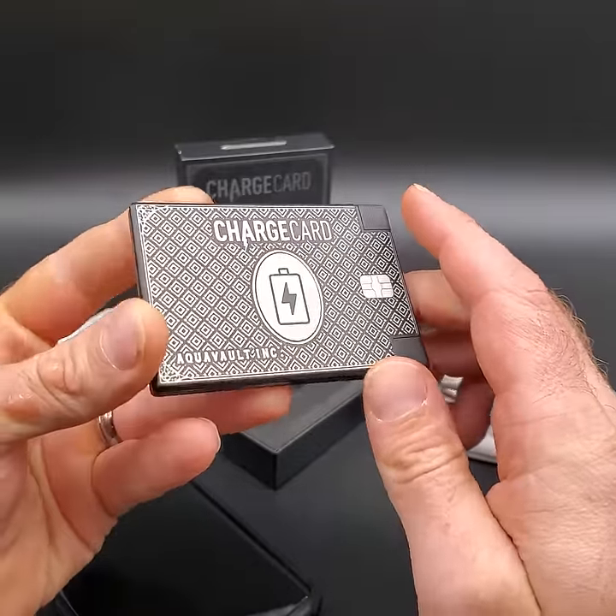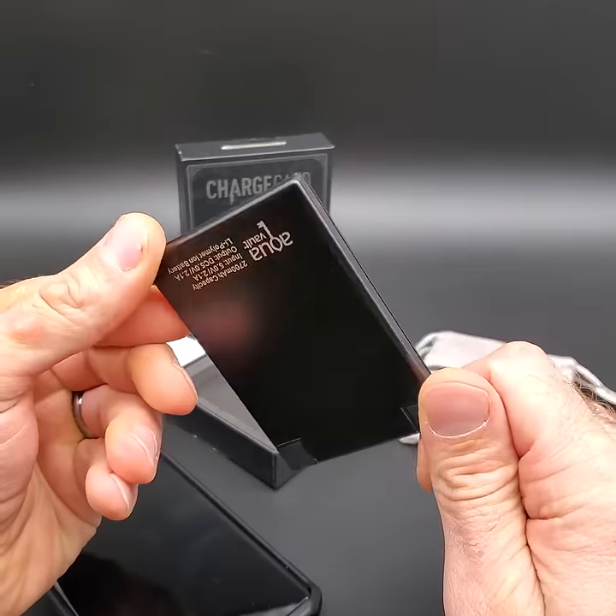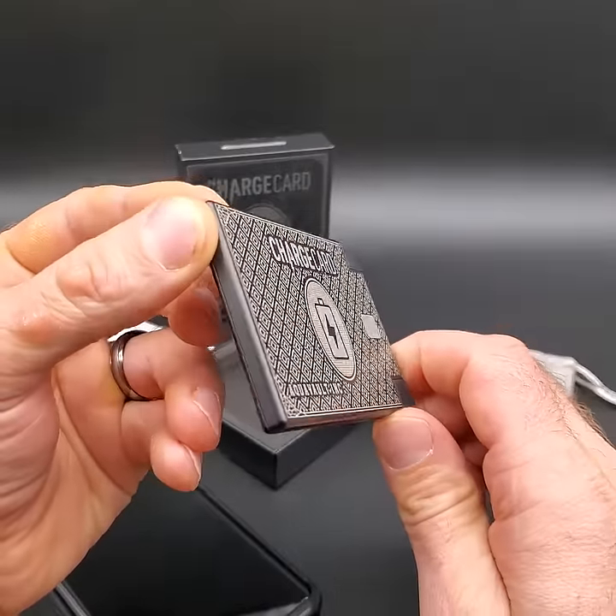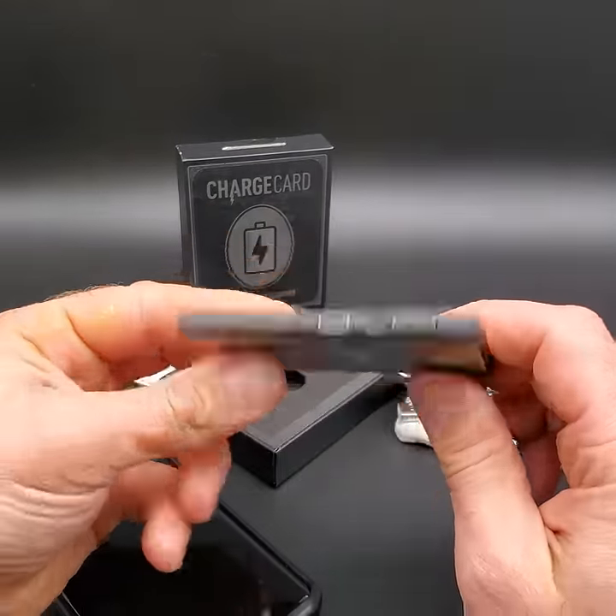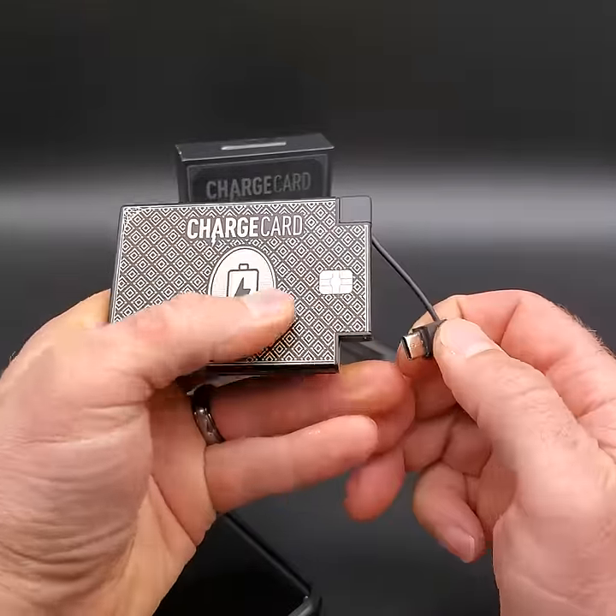The coolest feature of this product is the high quality aluminum laser etched case — a very classy, nice design by AquaVault — and it comes with these removable cables.